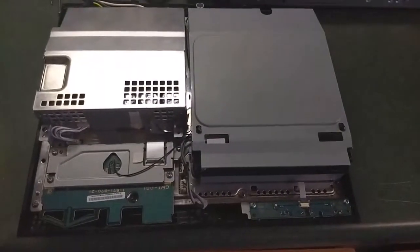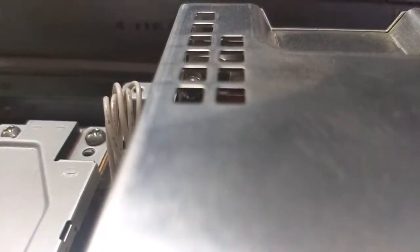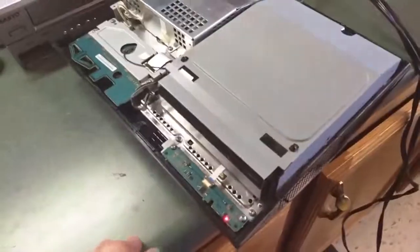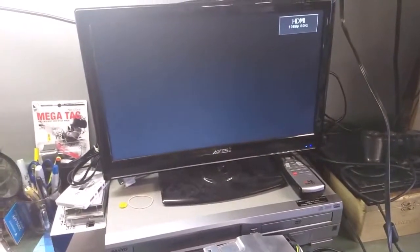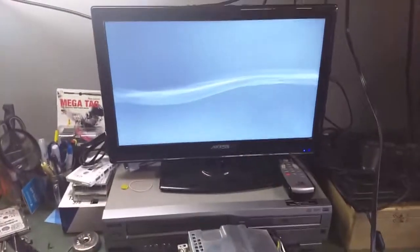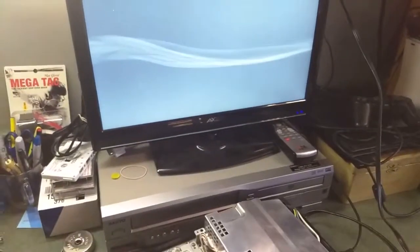Got it all back together, as you can see — all except the cover. I'm going to plug everything back in: power cord, HDMI cable. Of course the hard drive's not in it either. Let's flip the power switch on — we have a red light. And we get green so far — and looks like we've got all systems go again. That's the old oven reflow PS3 fix for the yellow light of death.